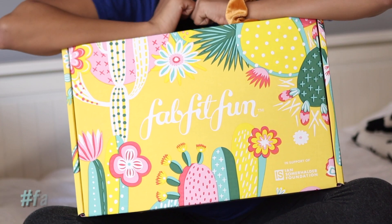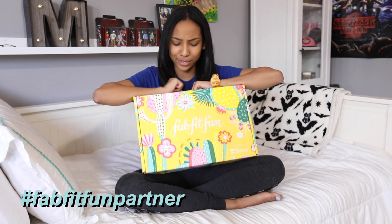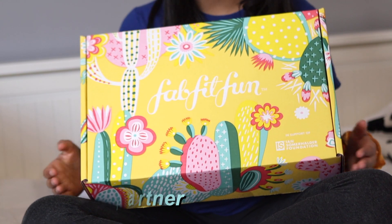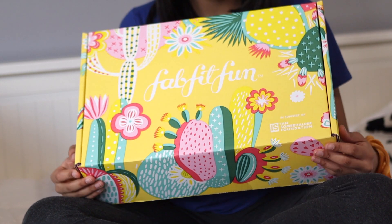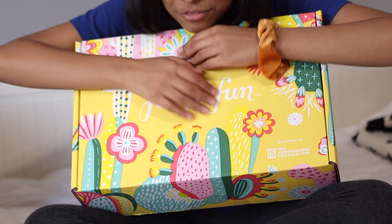Hey guys, it's Morgan and welcome back to my channel. So today I'm partnering with FabFitFun to unbox their all-new spring box and I'm actually really excited to open this. I don't know if anyone else noticed this but this looks like Coachella — because Coachella is in the middle of the desert and it has cactuses and flowers and yellow, which is like my favorite color ever.